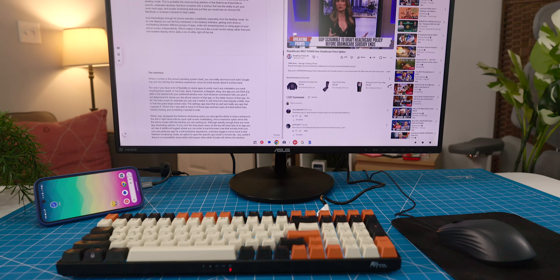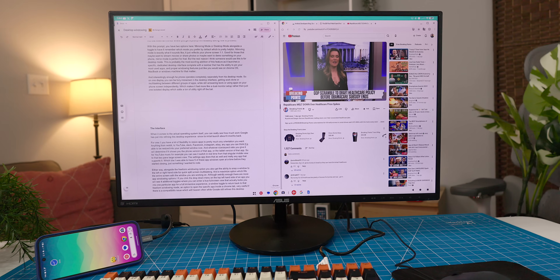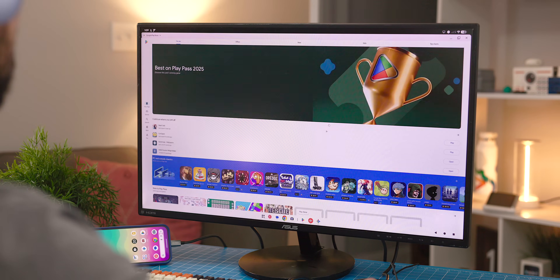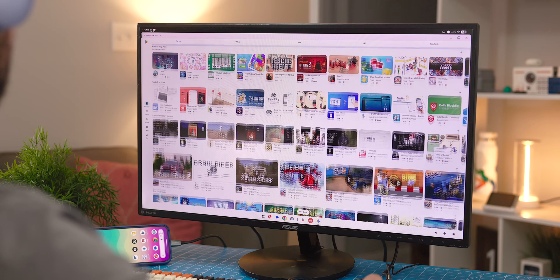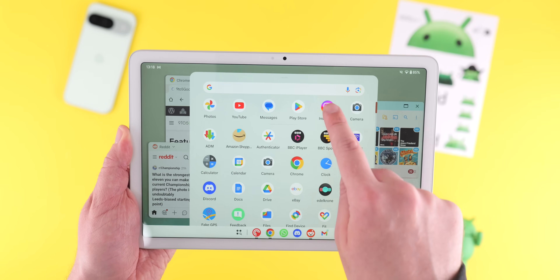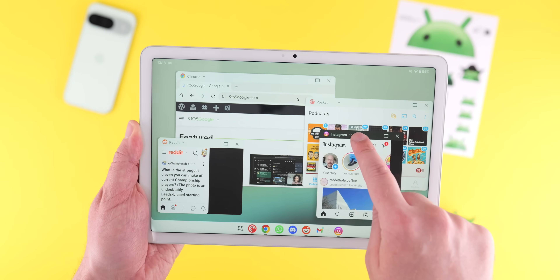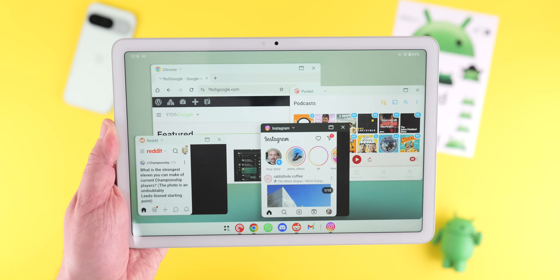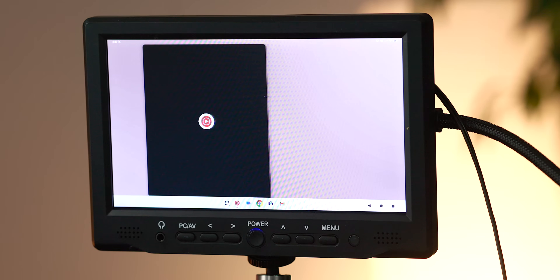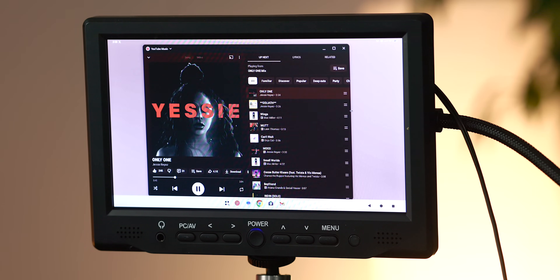When it comes to the actual operating system itself, you can really see how much work Google has put into refining this desktop experience since its initial launch about six months back. You have the ability to resize apps to pretty much any orientation you want — anything from Reddit to YouTube, Slack, Facebook, Instagram, eBay. Whatever size and aspect ratio you set will determine if it shows the phone version or the tablet version of that app. For YouTube Music, for example, you can see it switch in real time from that singular mobile view to that two-pane large-screen view.